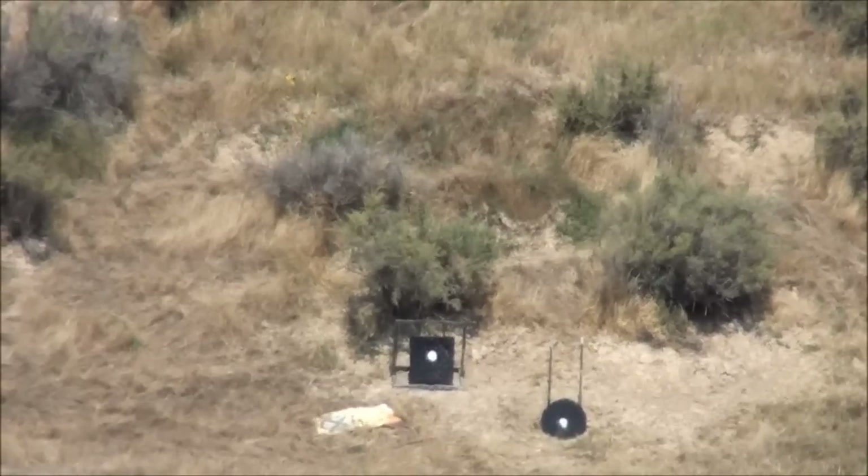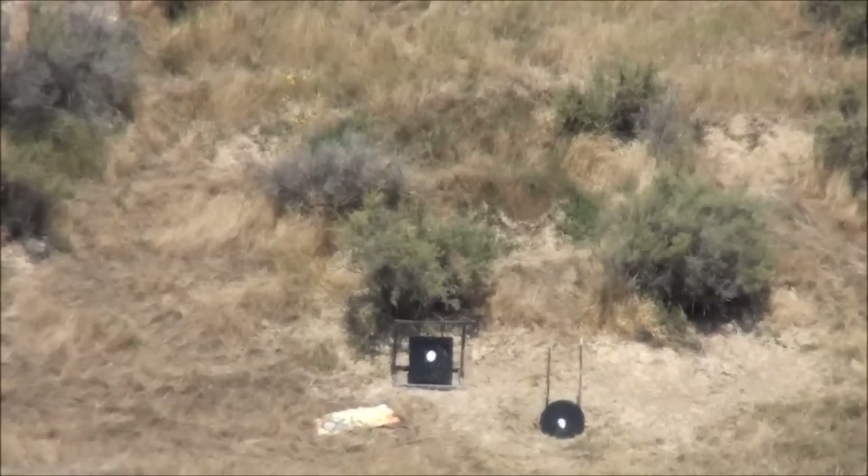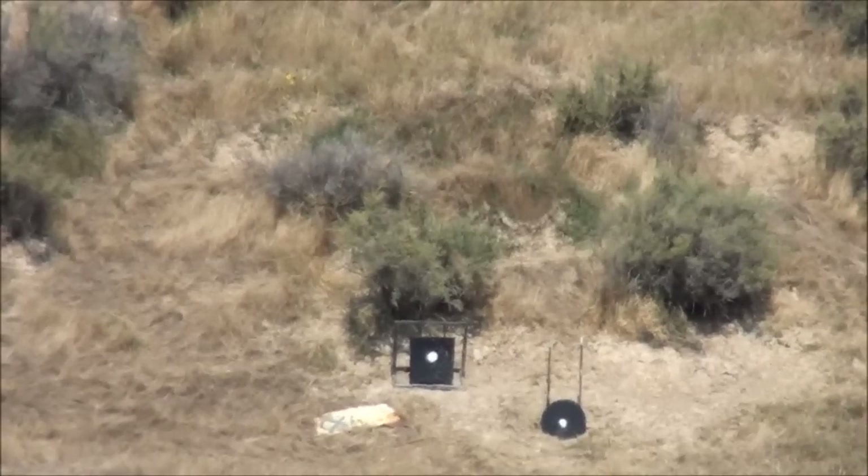All right, that's some 400-yard shooting with the Talo Ruger 10/22 VLE. Thanks for coming along. See ya.